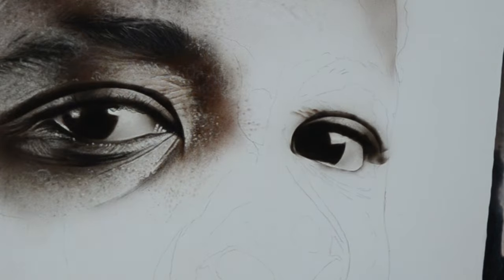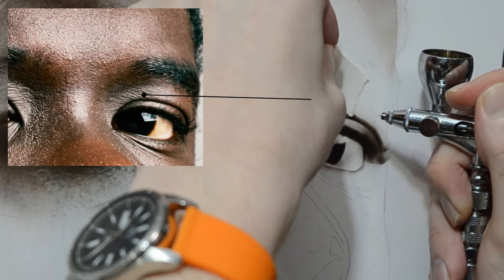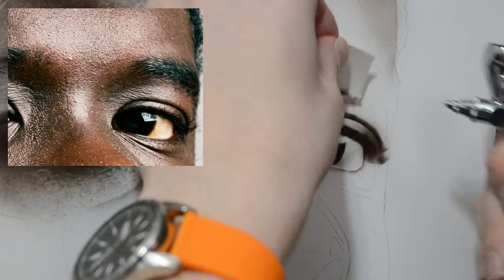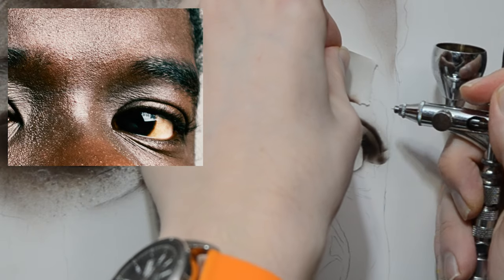Picking up where we left off in the first video, we're finishing up the right eye. I'm using the lighter, warmer flesh tone to start adding some creases above the eye. To add those creases above the eyelid, I'm using a ripped piece of paper — just a normal sheet of copy paper that I tried to tear a straight line in.